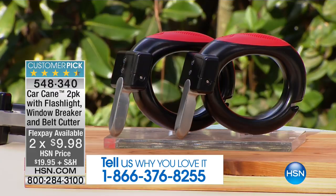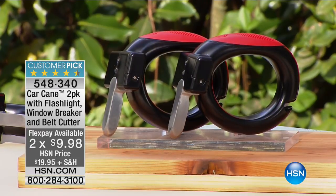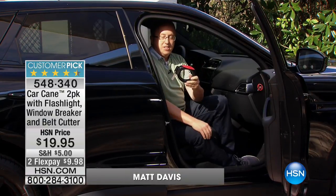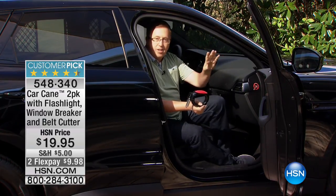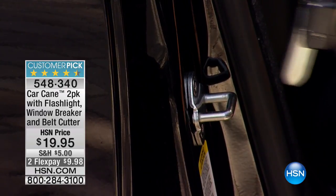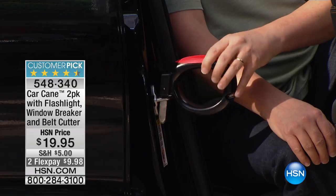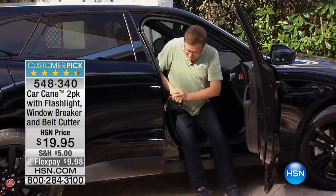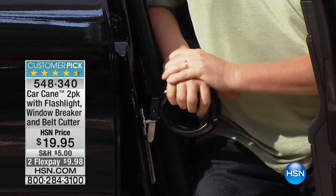Matt Davis is joining us to walk us through why this is so much better and more improved than ever before. Good morning, happy Easter, Matt! The new Car Cane — if you haven't seen this before, take a look: 99.99% of cars in America have a strike plate right here where the door latches. Watch how easy this is to install. When you're ready to get out of the car and need a helping hand, the Car Cane is there. You pop it down — this is solid metal all the way through the handle with a 350-pound weight limit.